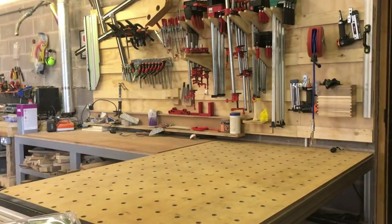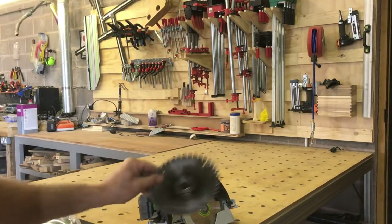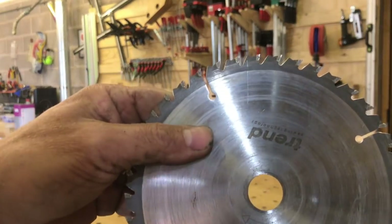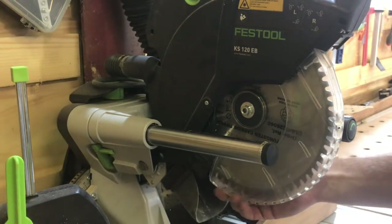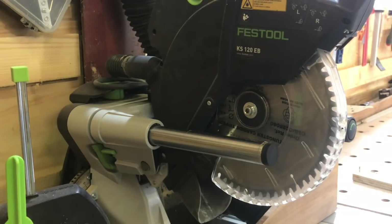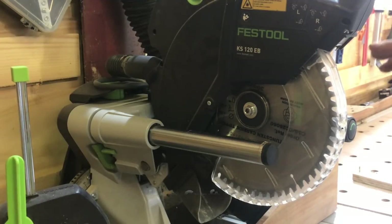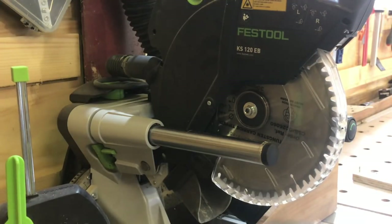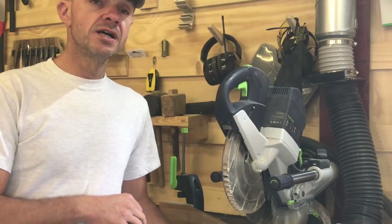It cuts just as easily as a Festool blade for a fraction of the cost, and then you just throw it away as a disposable item. The cut quality on hard and soft woods has always been fantastic. This blade is really old, has done a lot of work, and it took a long time to go dull. So I'm hoping that in the KS120 chop saw it'll be a similar case. The KS120 blade is a 260mm with a negative 0.5 rake, and I wanted to match that up — I'd heard it's much better for anti-kickback and also keeps my laser accurate.